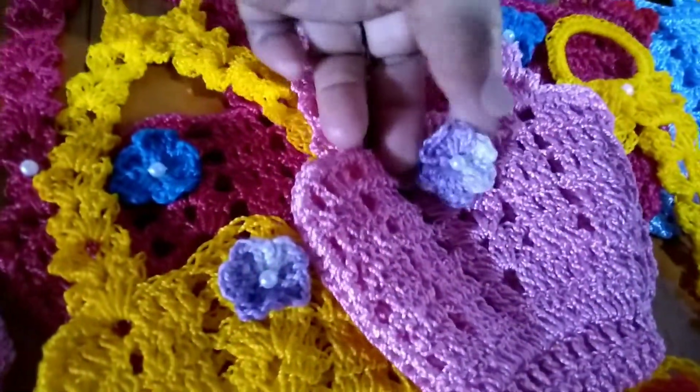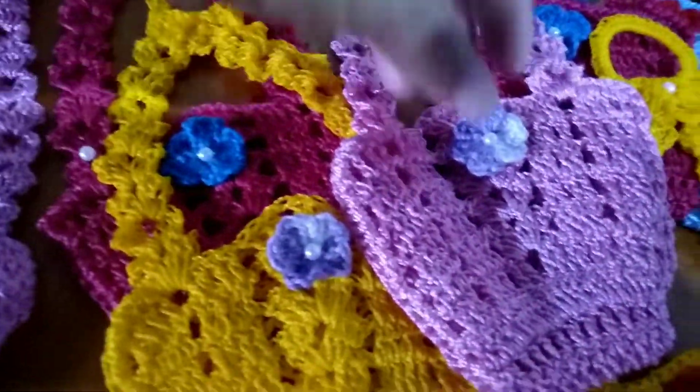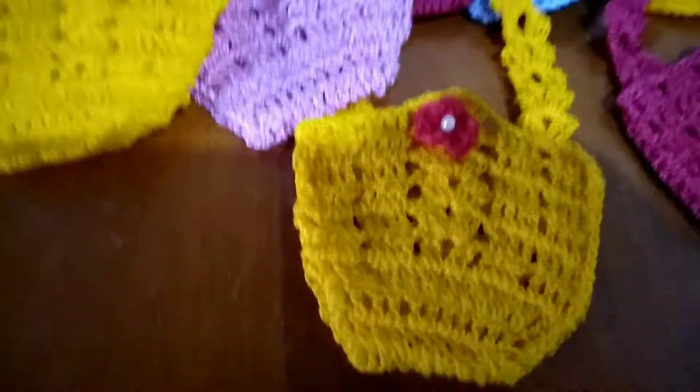Eu fiz com uma florzinha, uma florzinha de aplique com uma miçangazinha — uma pedrinha, uma pérola, na verdade é pérola que chama. Então, foi isso.